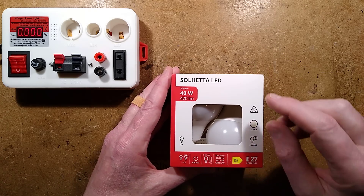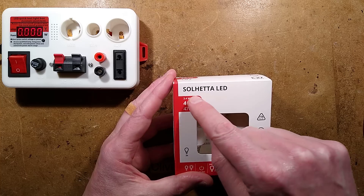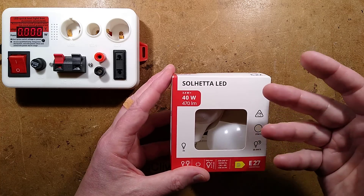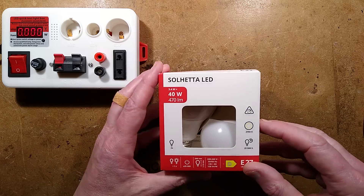Yet another LED lamp, but this time it is from IKEA. It's the Solheta LEDs — technically speaking I should have checked the pronunciation before I started the video, but Solheta it is, it's probably close enough.